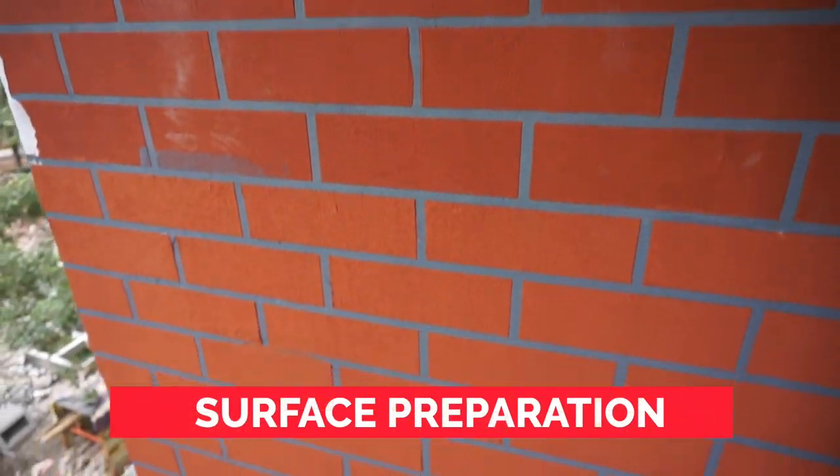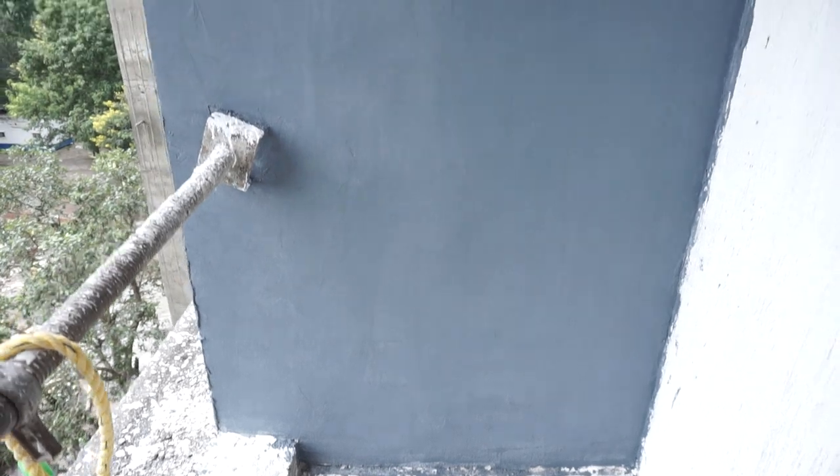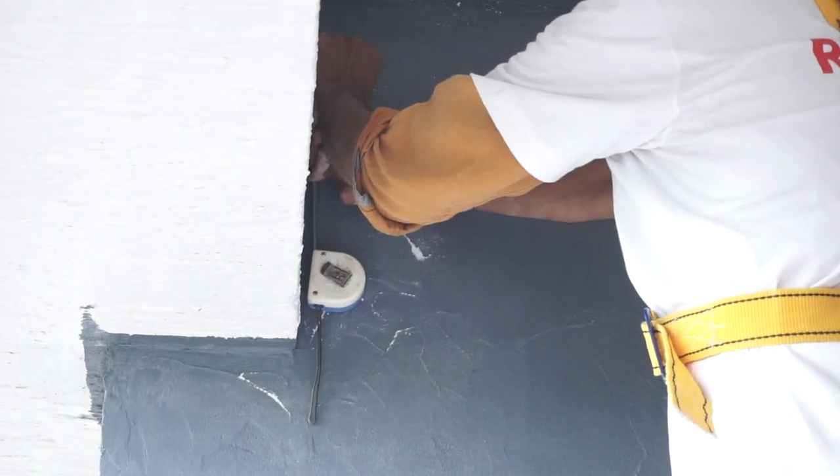First of all, we will talk about surface preparation. You have to grind the wall with the existing wall. Then fill it with the dents and fill it with the corus putty. Then put a smooth coat in texture paint so the surface will be completely smooth.